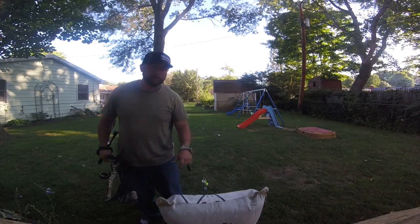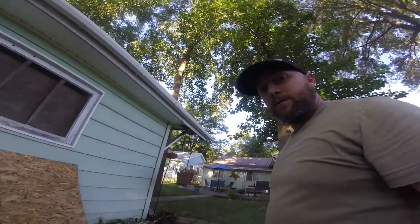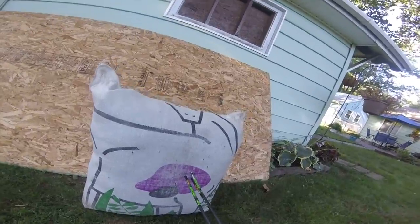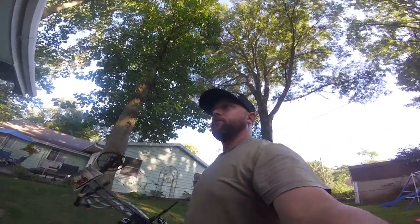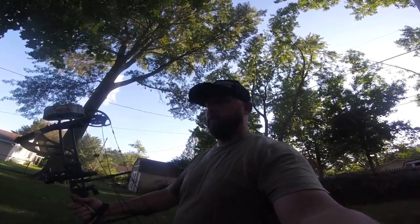All right guys, shot a nice little group of four here. Not too bad — not too bad at all. That's a pretty tight group. Definitely be a kill shot. My review on the Bowtech Carbonite: awesome, I really like it.